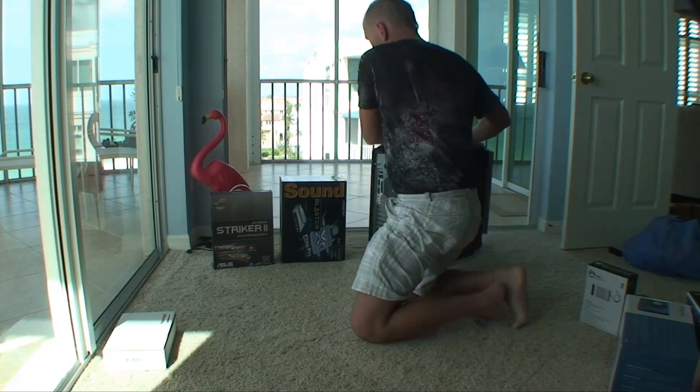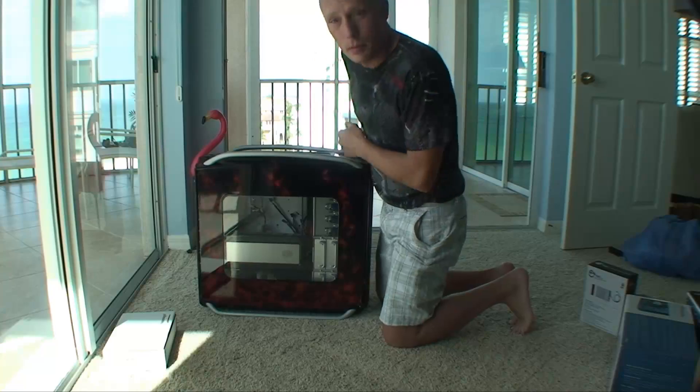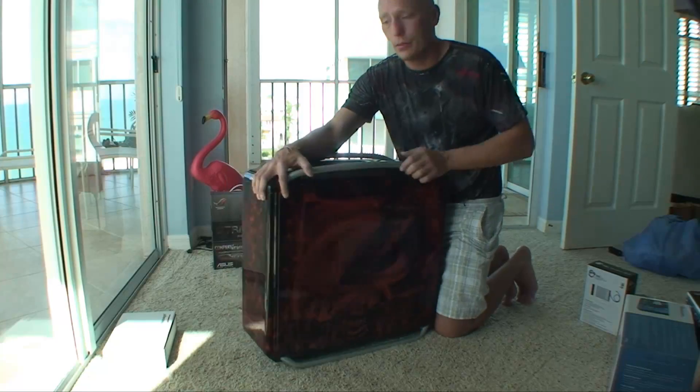The case I have here is a really nice Cooler Master case. It's got a sweet, nice paint job. Beautiful case.